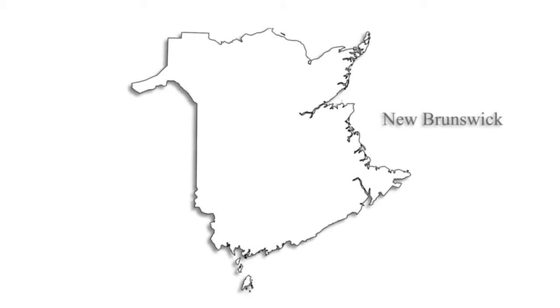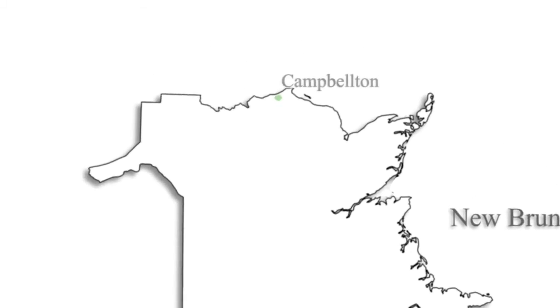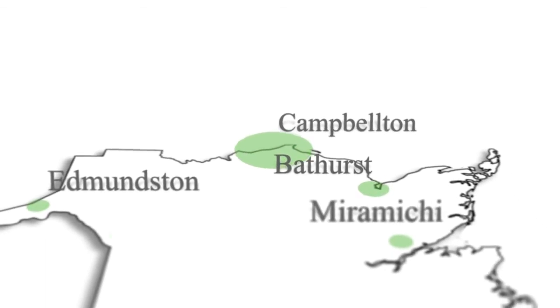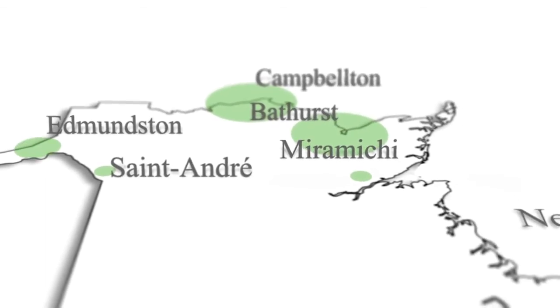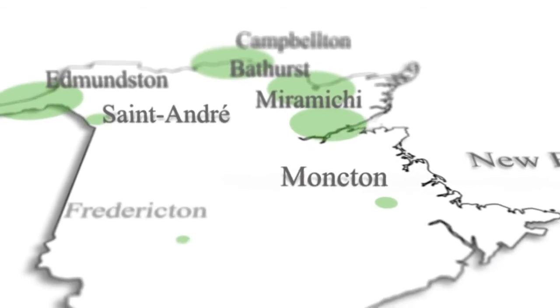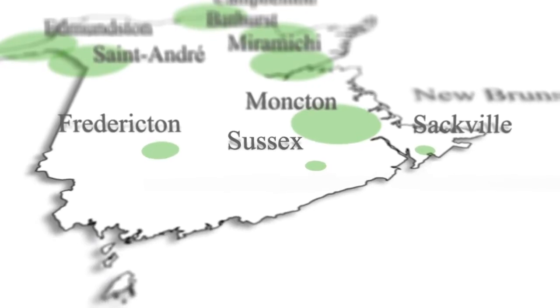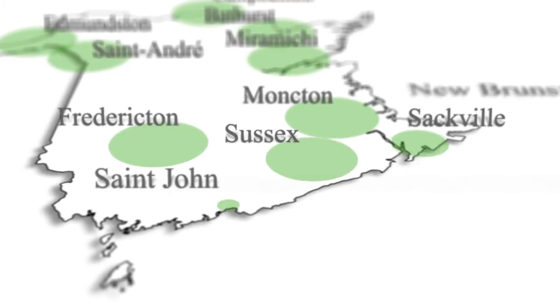The real beauty of this system is that most of its raw materials can be found near any township that operates animal farms and has nearby industries that generate organic byproducts. The flexibility of the anaerobic system makes it easy to duplicate, increasing the positive environmental impact across large spans of territory.